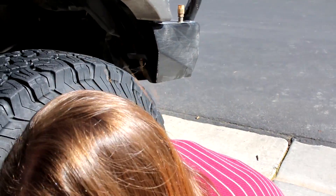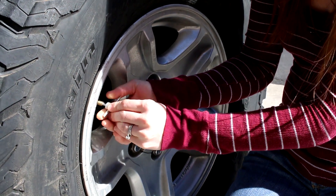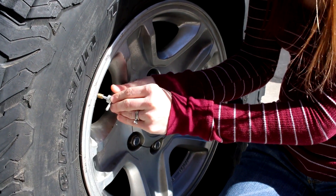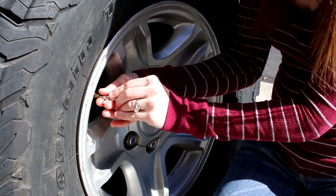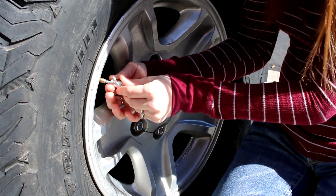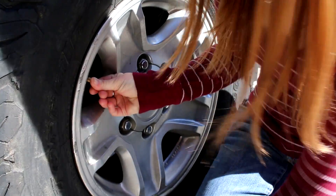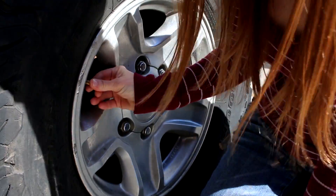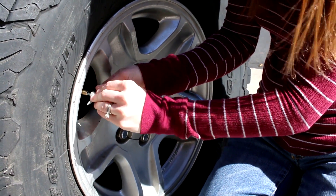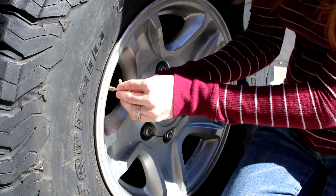So we are going to go ahead and replace that. What you're gonna do is take the little notch side and stick it in, keep some pressure on it, try to turn it. Cover it up and then just twist the other one back on.